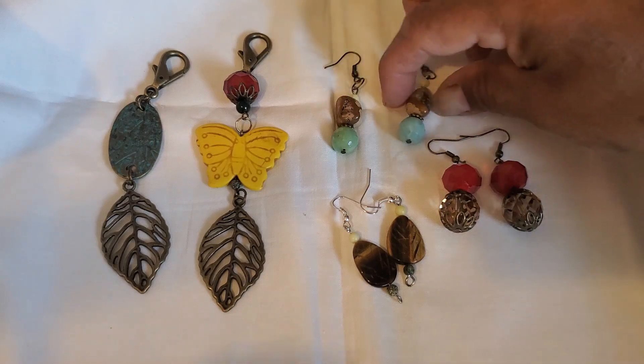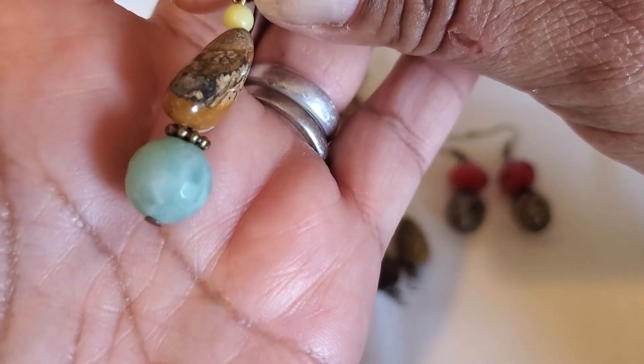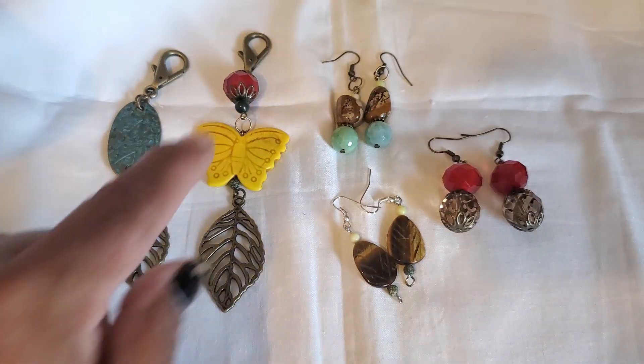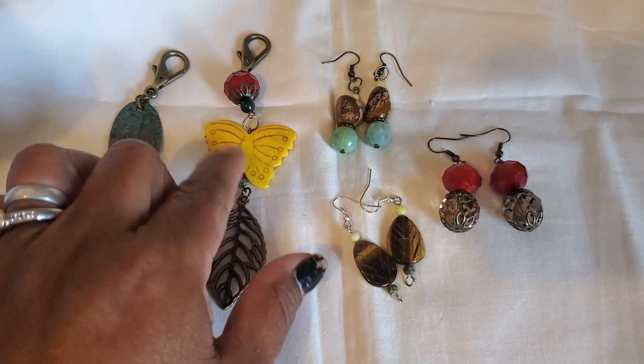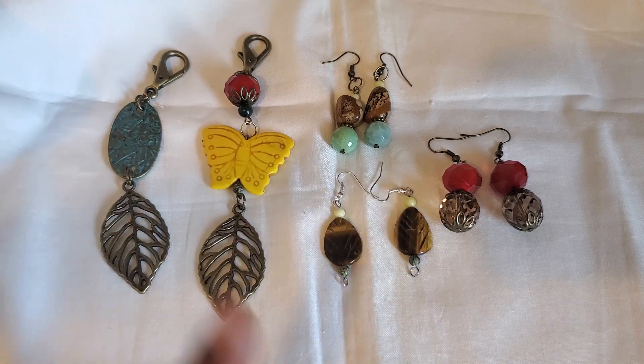There's some jasper there. These pretty green — I guess they're kind of like seafoam green — they're actually gemstone. It's just a faceted cut on them. That is a howlite butterfly that is dyed yellow. And this is tiger eye. So I did use several gemstones in some of my pieces.